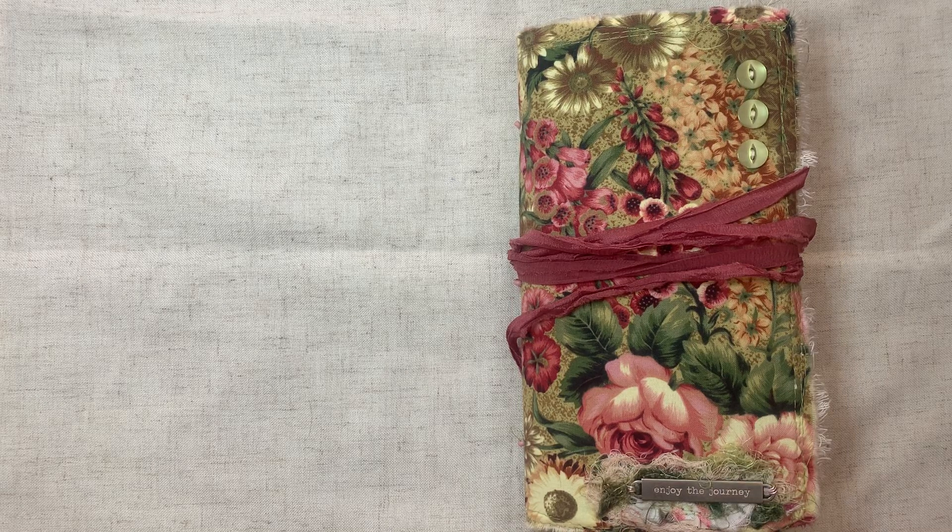Happy Thursday friends. Today I want to show you this travel notebook size little journal that I made for a swap, and I absolutely love it. I want to keep it for myself. It's so pretty.